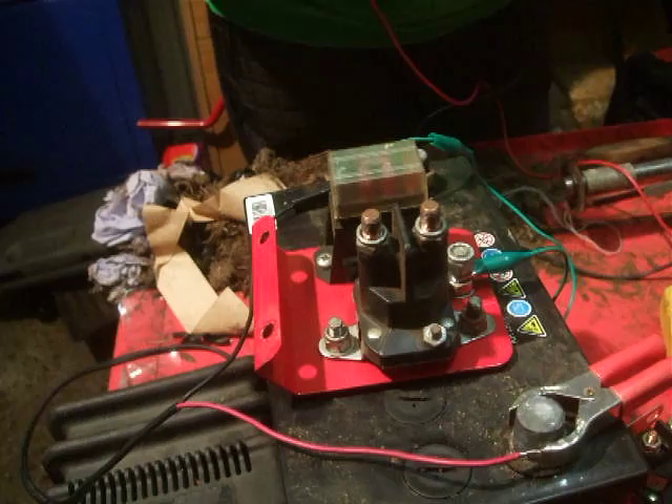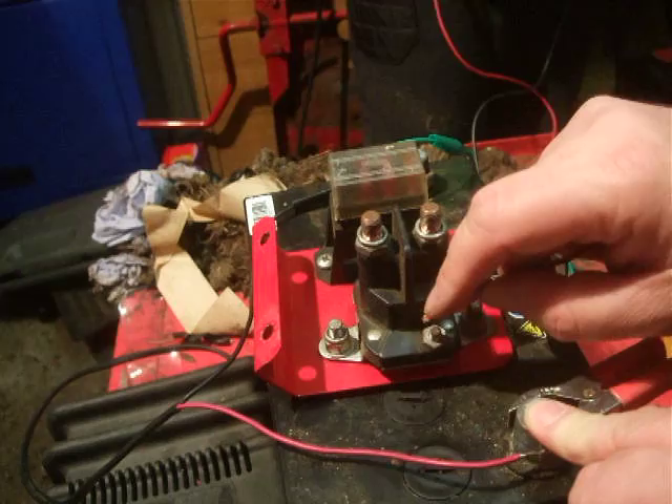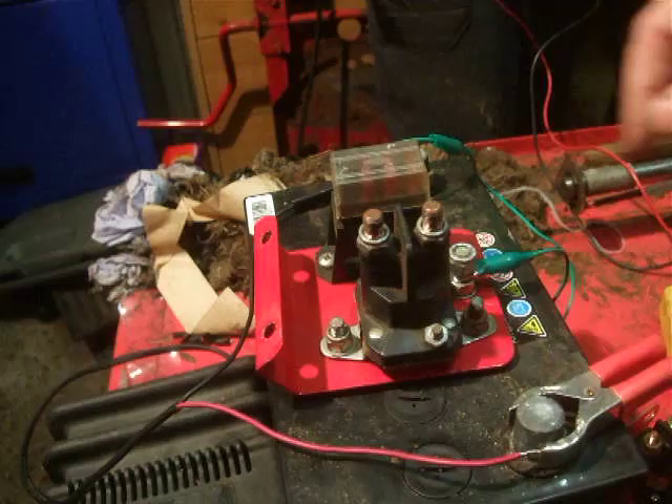What you should do is get your live wire and put it on the small terminal down at the bottom here — it should click. I hope you can hear that. That's basically like an electromagnet turning the switch on and off. So that means the switch is working.